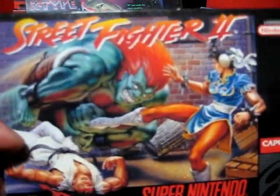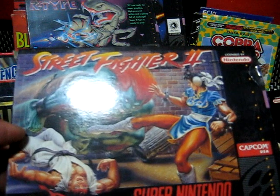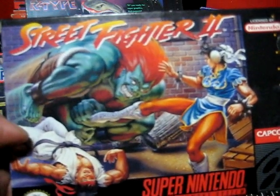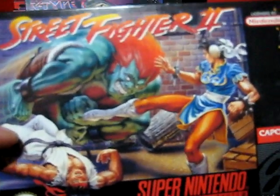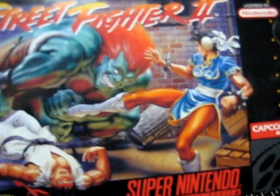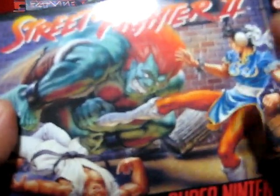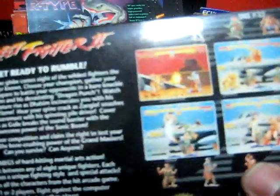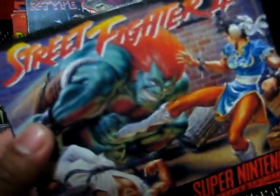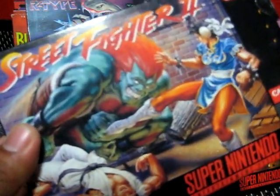Everybody knows this one if you played Super Nintendo. This was a big deal because it was the first 16-meg cartridge for the Super Nintendo, and it was exclusive to the Super Nintendo. That was a big hit on Sega. Sega tried to fight back by putting a rating system where they could put mature games and so forth. When Street Fighter was announced exclusively for the Super Nintendo — Super Famicom — people were all about the Super Nintendo. It wasn't arcade perfect as they said, but this was a really good port for the time.